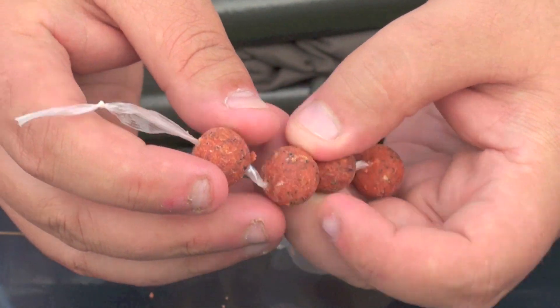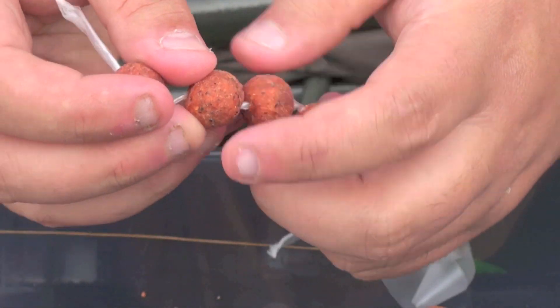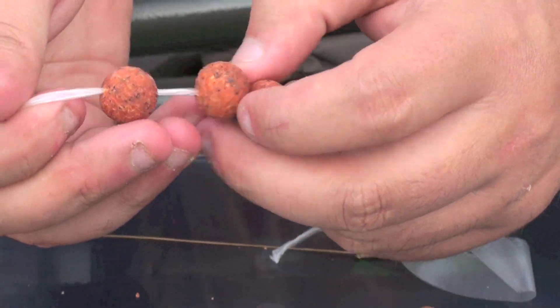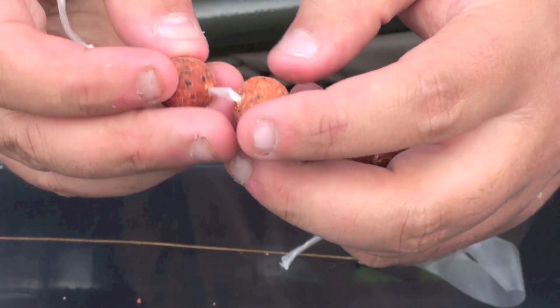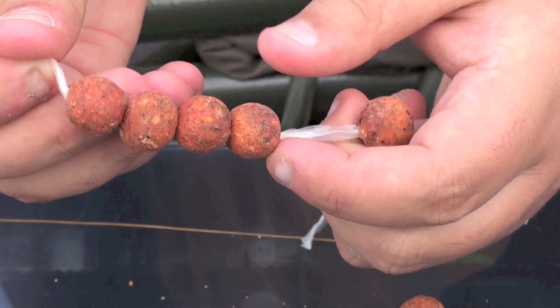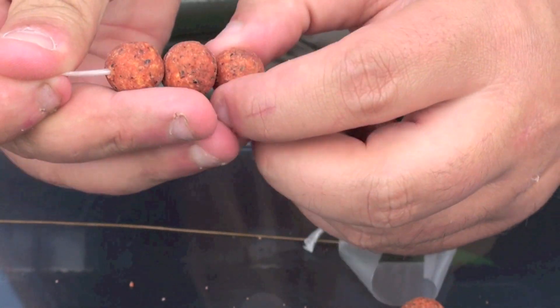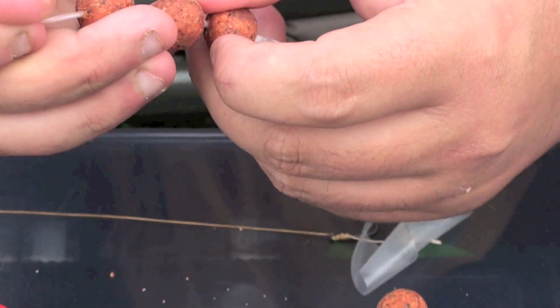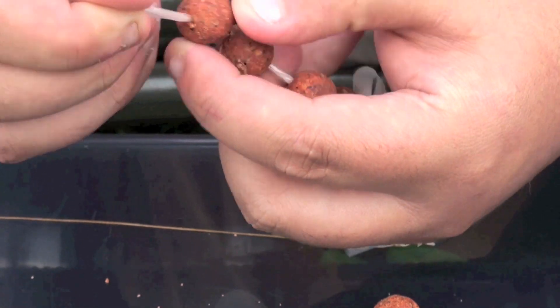Spacing them out ensures there's a gap and the tape melts quicker. If they're together, sometimes the tape doesn't melt, water doesn't get in, and they might stay like that. If you've got three or four together on the bottom, it doesn't look great. I don't want that effect, so I just space them out gently so they can melt properly.